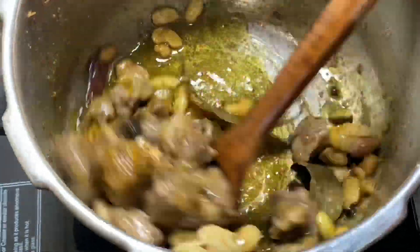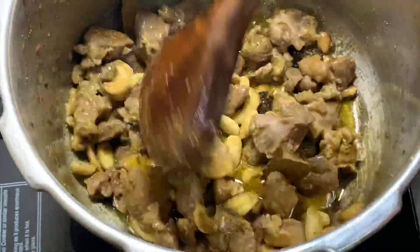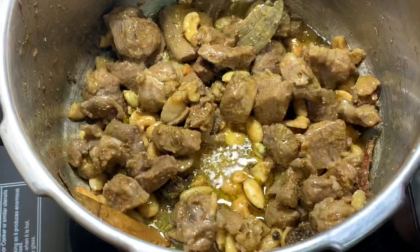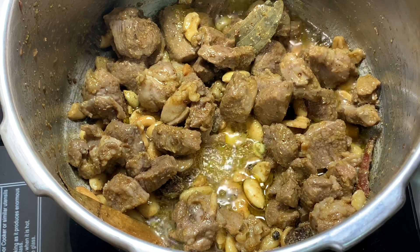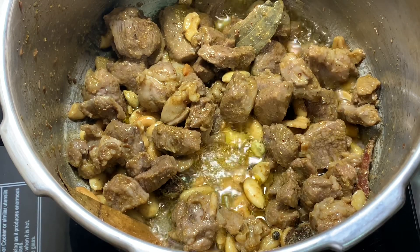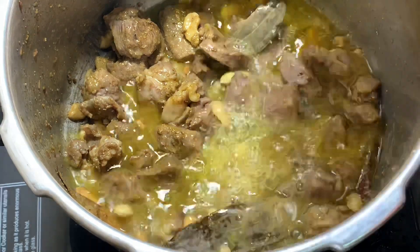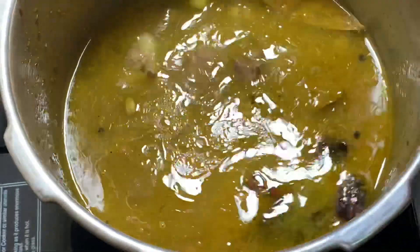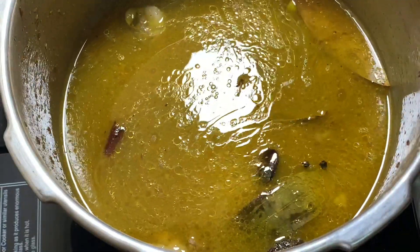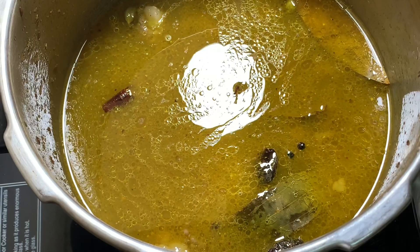Then I'll be adding water — four cups, because I have taken two cups of rice and have not soaked them. I've just washed them. You can adjust the water quantity according to the instructions on your rice packaging. Give it a mix.